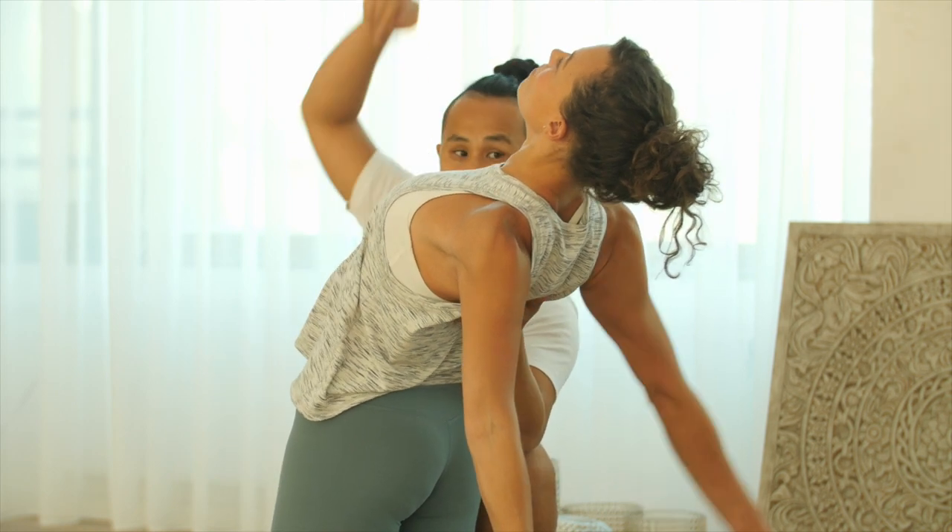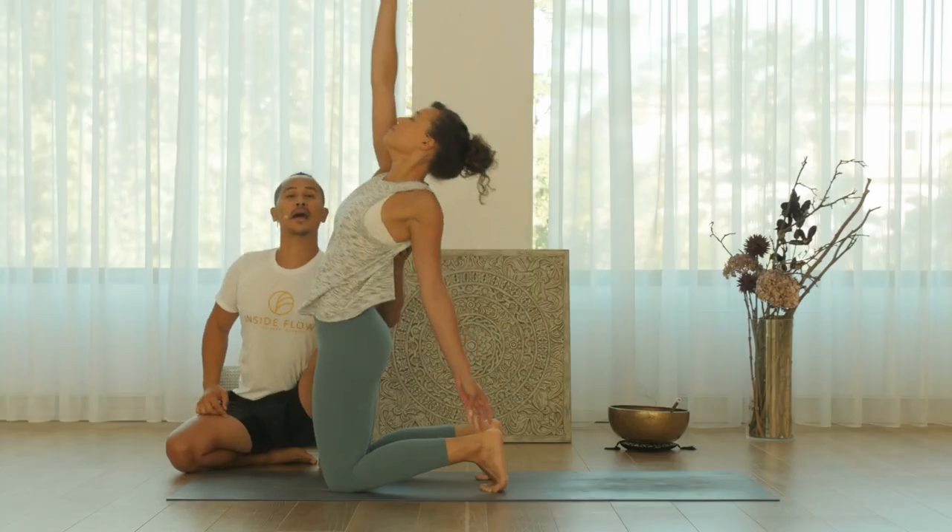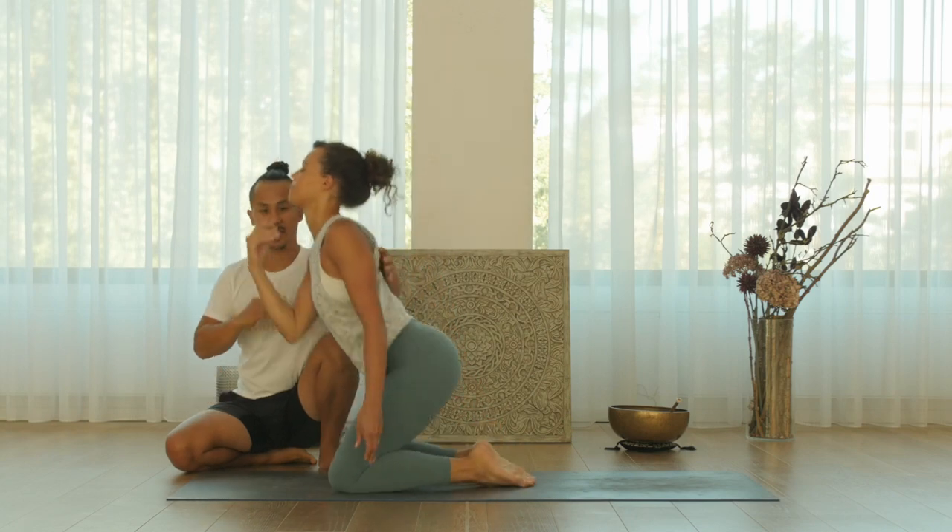Raise your right arm up, and come up. Come out of the pose and sit down.